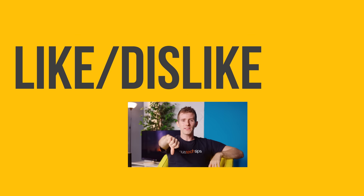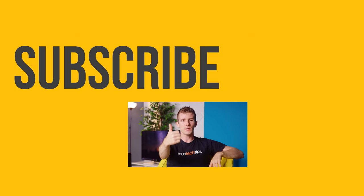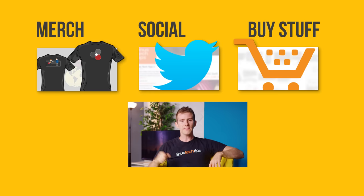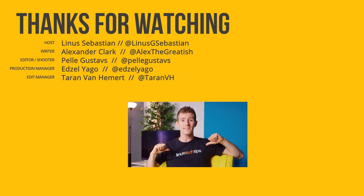Thanks for watching. If you liked the video, hit the like button and get subscribed. Check out where to buy the stuff we featured at the link in the video description, and also check out our merch store with cool shirts and our community forum — you should totally join.